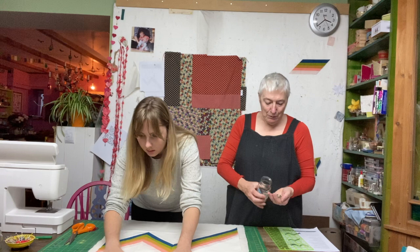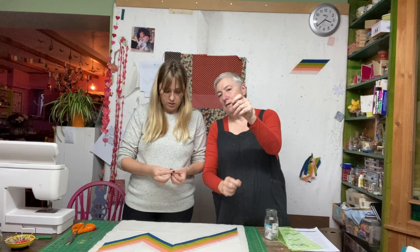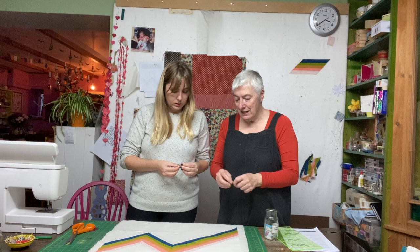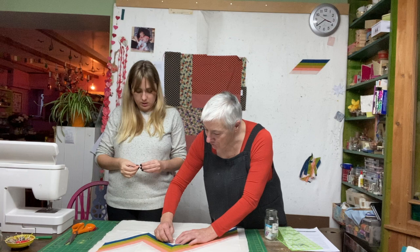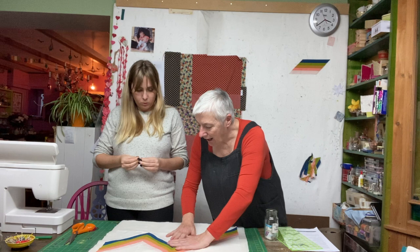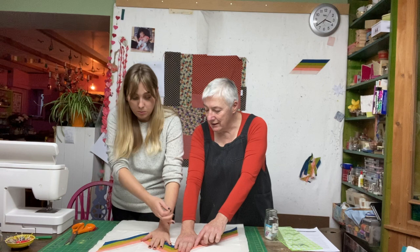Kate explains pin basting: she uses quilting safety pins that have a little bend in them. The bend is important — a straight pin would cinch the layers slightly. You dig the pin right down so you can feel the cutting mat underneath, then close it so there's a little bump underneath — the bump keeps everything flat. Place pins a hand's width apart, radiating from the middle out.